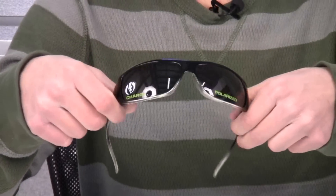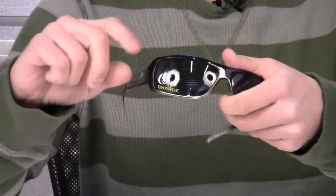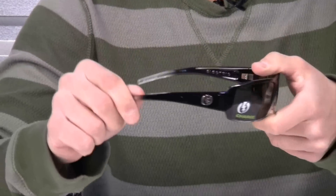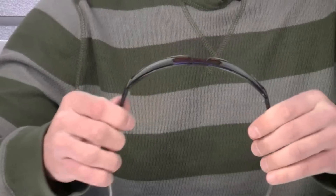These sunglasses feature 8 base polycarbonate lenses which makes them shatter resistant. The frames are mold injected grilamid frames which makes them very strong and durable.